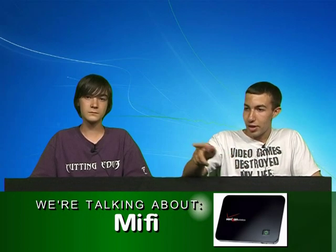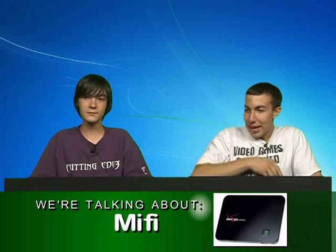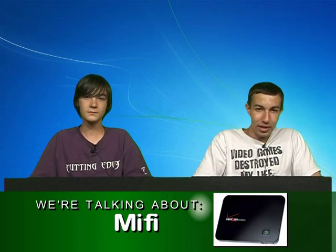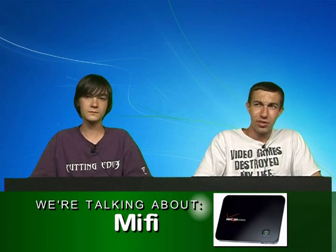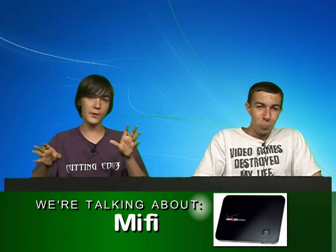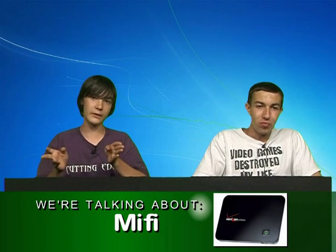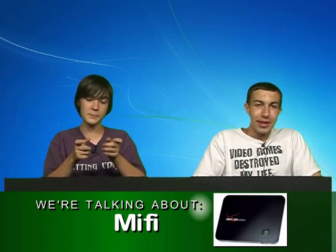So the MiFi is basically a wireless wireless. And it's that size — you can see it at the bottom of the screen right there. It can hold up to 10 or 15 devices and you just connect to it. It's like a wireless at your house where there's a signal and you pick it up, but for traveling. It's in your pocket and you pick up your PSP, your laptop.